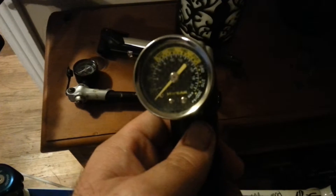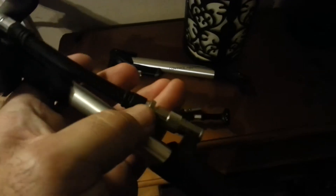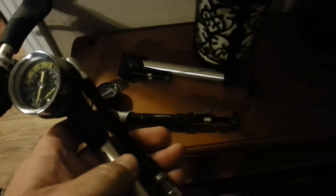This is a shock pump — it goes to 300 PSI. This particular one is nice because it has a mechanism where you screw it on, then screw down to engage the pressure, and when you unscrew it you don't lose very much air pressure at all.